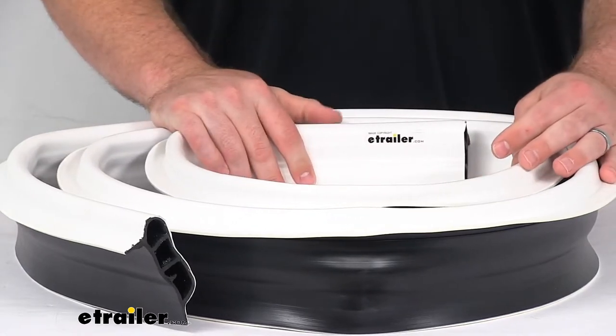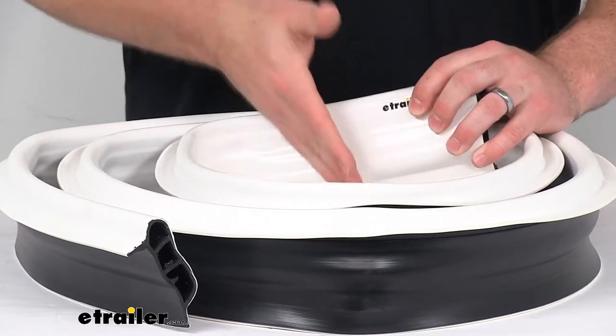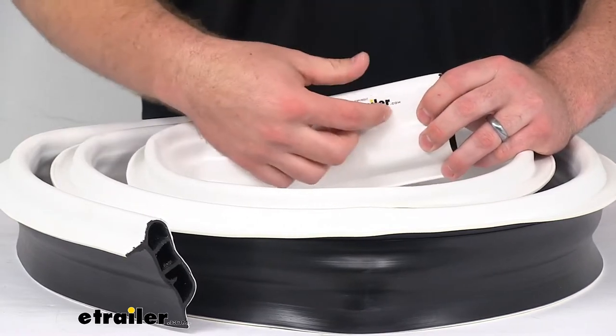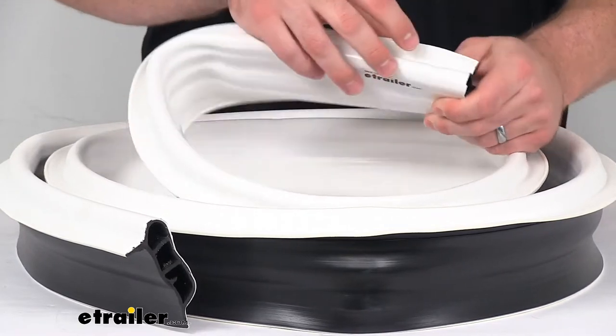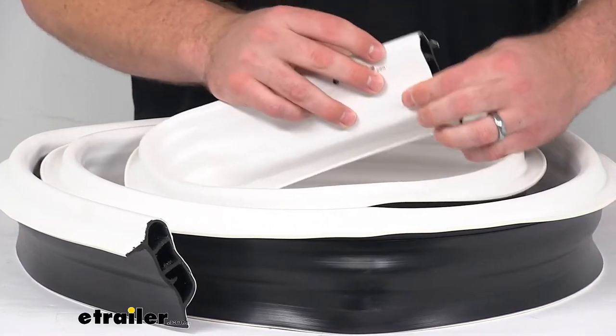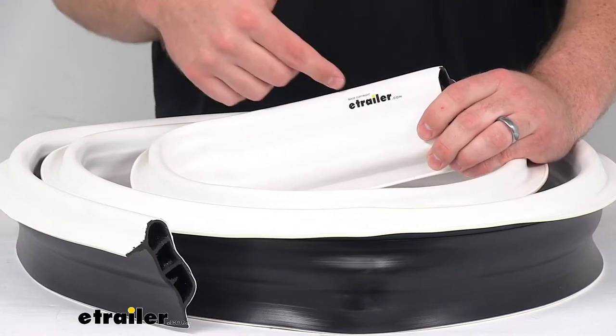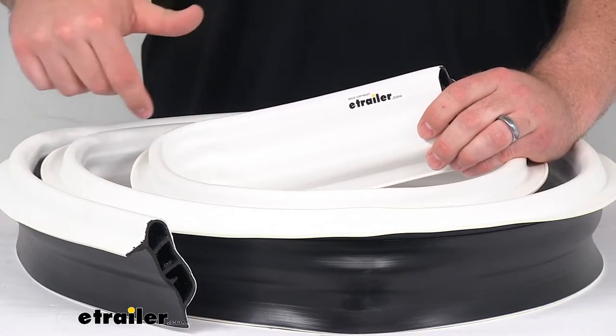It's going to be very simple to get installed. You just cut to the length that you need, then use nails or screws to secure the flanges onto the top and the side of your dock. You want to make sure that those nails and screws are spaced no more than six inches apart as you go along.